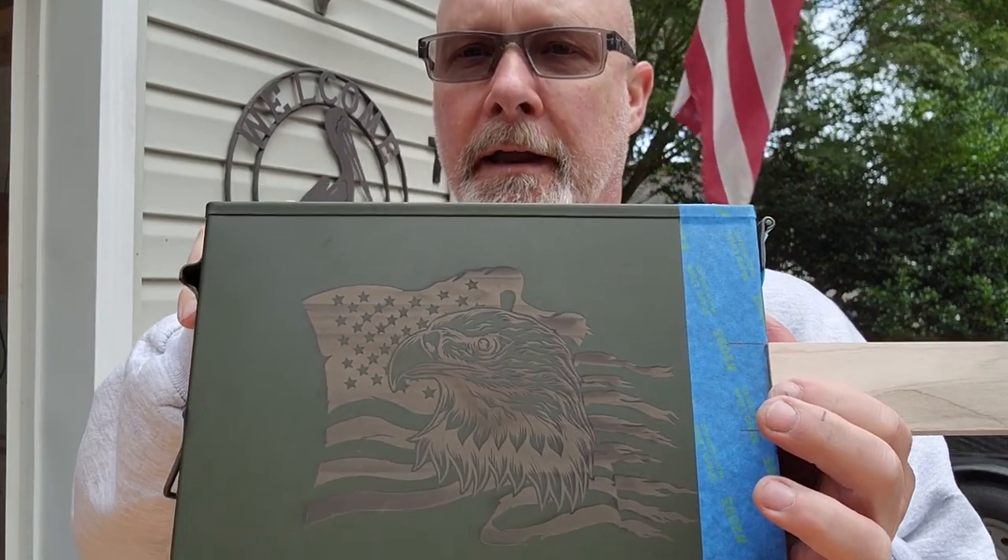I'm doing an ammo can guitar. I figured I would kind of show you a couple of things that are unique, at least I think are unique, about the way I build a cigar box guitar.